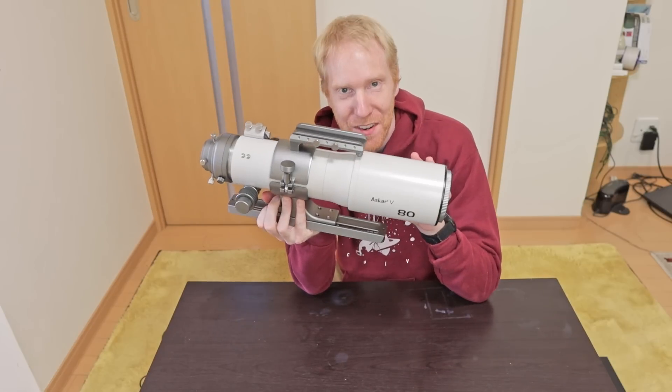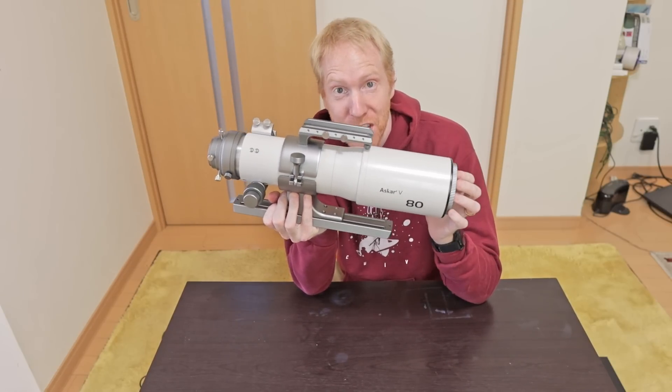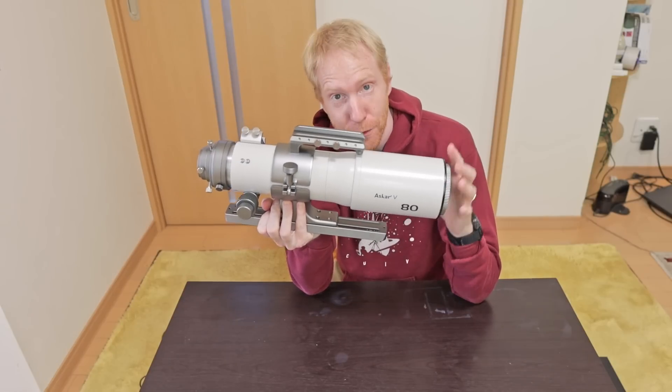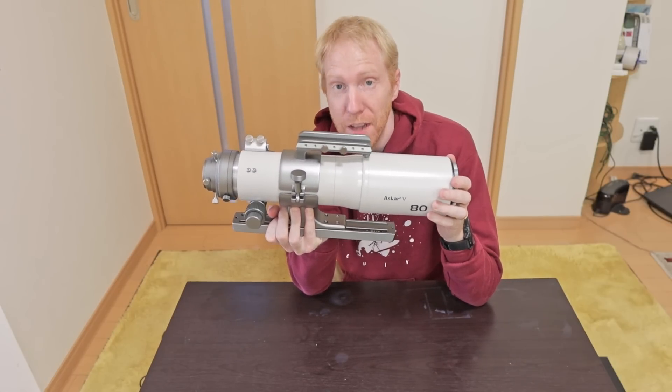If you watch my channel, this little telescope here, the Askar VR5, is nothing new because I reviewed it on the channel recently and overall it's a great little telescope. Mechanically it's beautiful and optically it's really good.